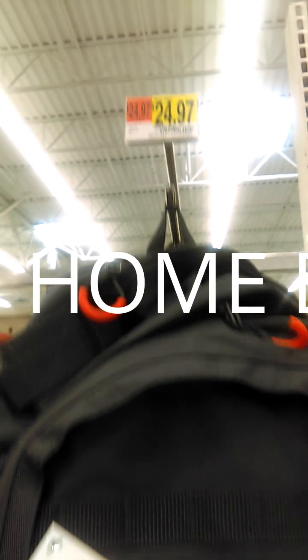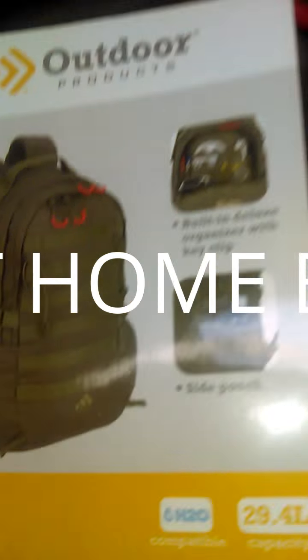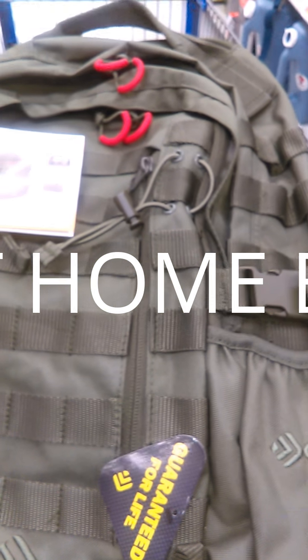I'm at Walmart and for this price, this is one of the basic bags that I recommend. My choice happens to be Military Green. Let's look at the price. I like this bag because it has a lifetime guarantee. It's called the Quest Day Pack. You notice the straps in the front — those are military style straps. They call them MOLLE and you can add other attachments onto it.